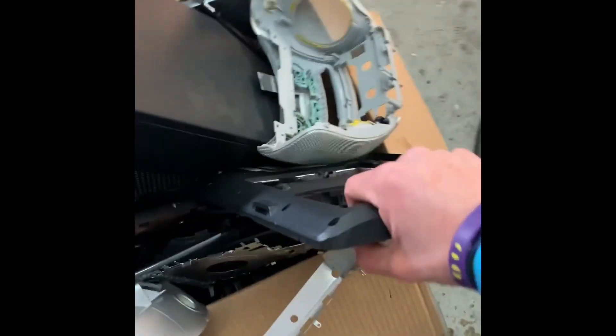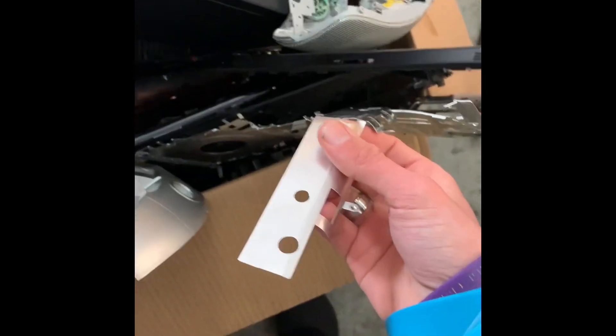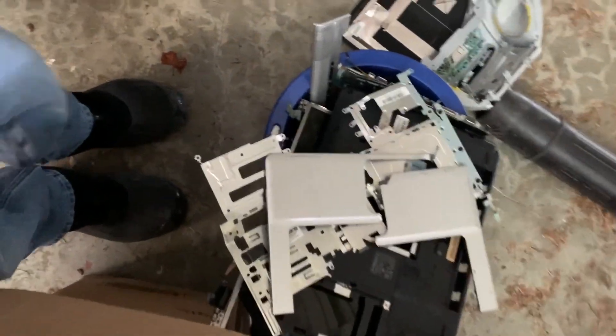Now we got our bucket of computer supplies. We also need the shelves, so just walk over to your recycled laptop parts and start picking up ones that look nice. I like this one. So we got everything together — let's just pick up the bucket. We got everything that we need.